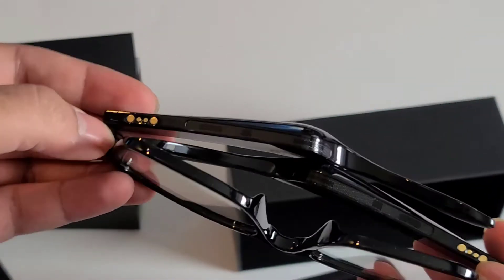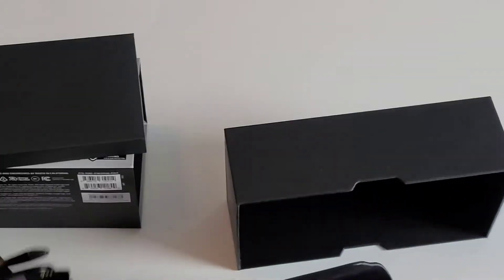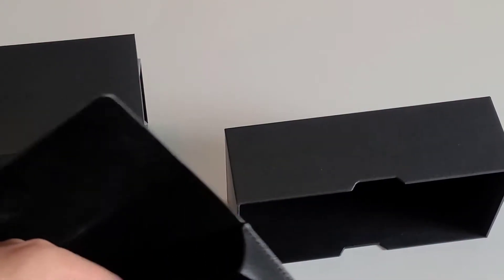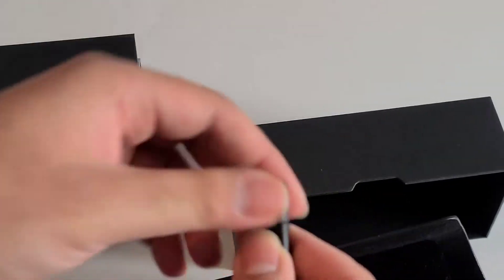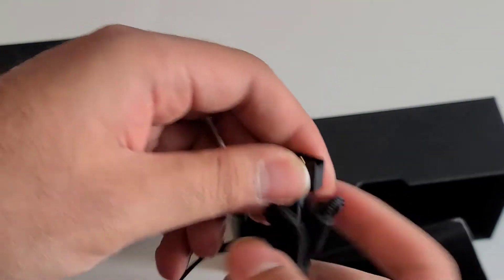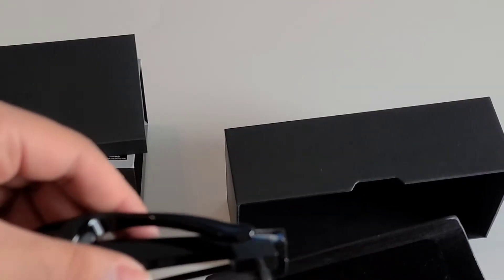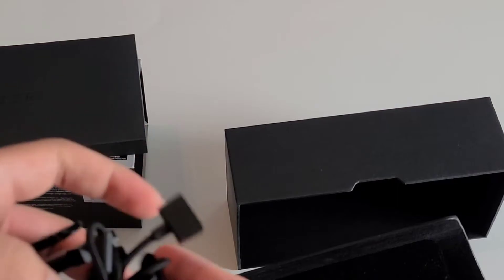Here are the charging prongs, and inside the bag is a USB-A to magnetic charger to charge the glasses.